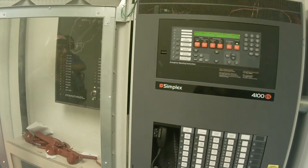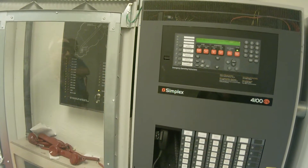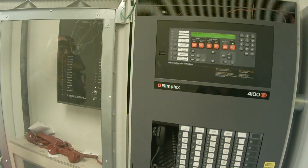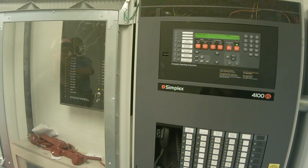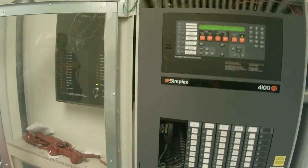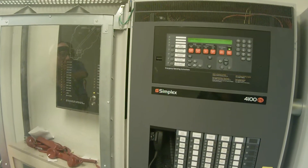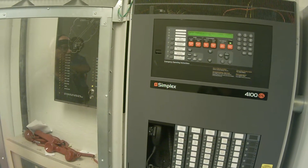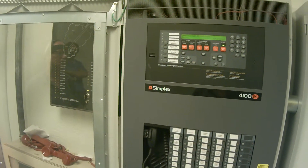Now if this is a 4100 ES or 4100 U head end upgrade to a 4100 Plus, this will not work with the 4100 Plus components. It will only work with the 4100 U components or the 4100 ES components. And it doesn't always work every time, but it's a nice thing to try because it'll save you some time if it does work. If it doesn't work then you have to do it the old-fashioned way.